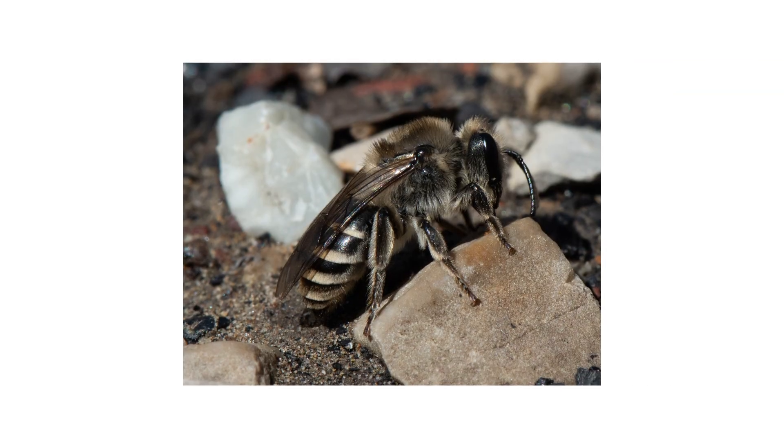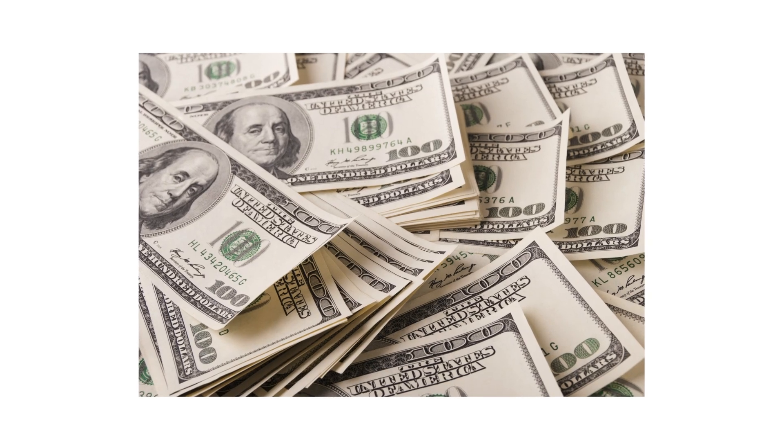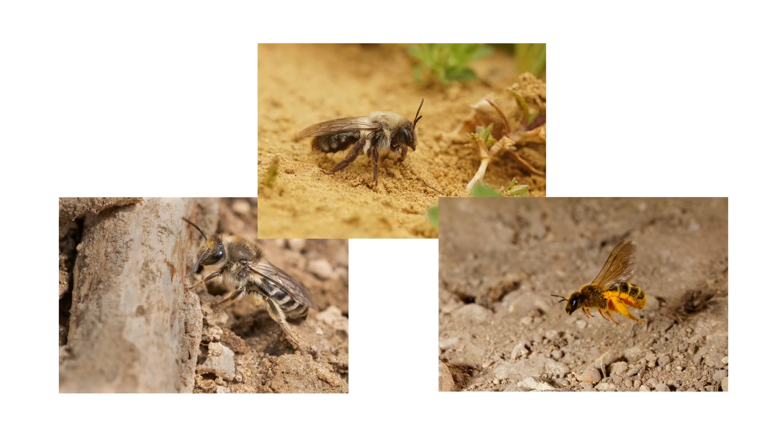The first thing you should do in any pest control plan is identify what you're dealing with. Careless identification can lead to wrong treatment methods, costing you time and money. There are many species of ground-nesting bee found in the U.S., each with varying appearances.